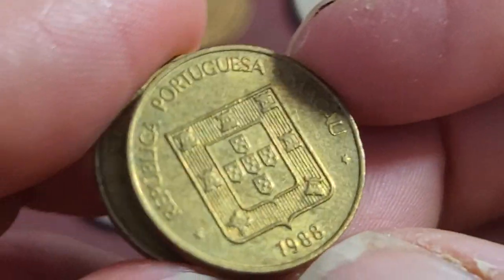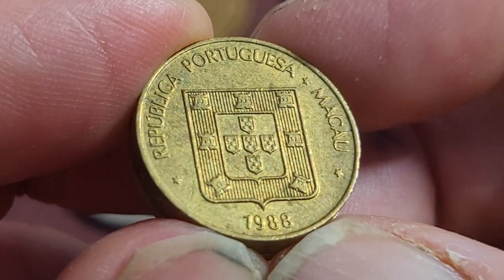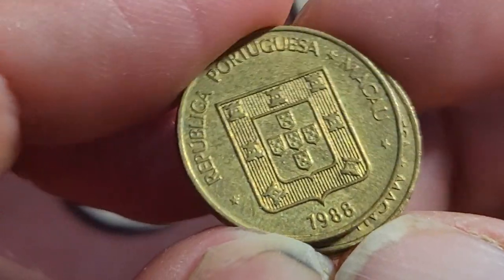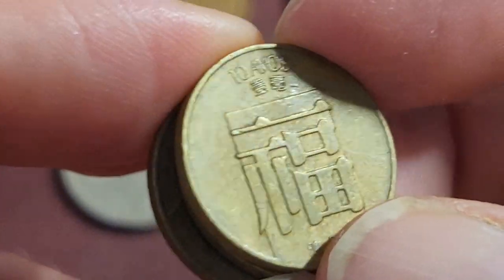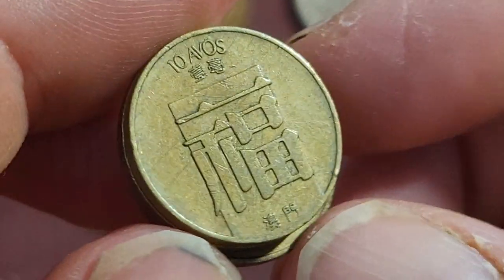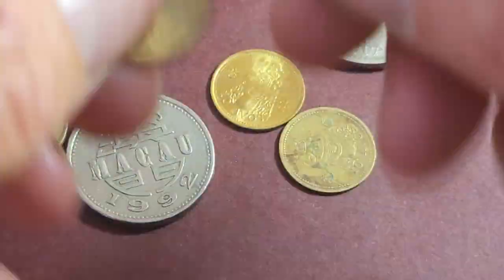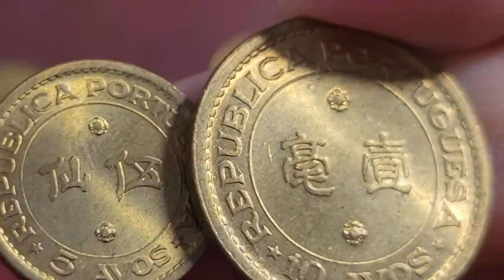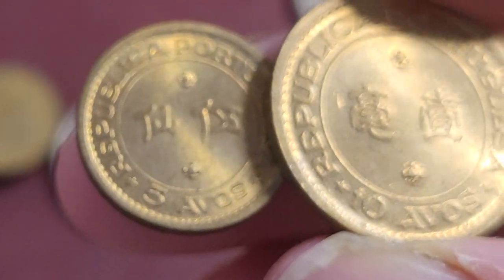The 1982 date has a mintage of 8.1 million according to Numista. The 1988 date has 62 million minted. These are probably worth a bit less than five dollars each — two to three dollars, or about five dollars in uncirculated condition. I don't take Numista values too literally because people could have purchased them 50 years ago when coin prices were quite a lot lower.